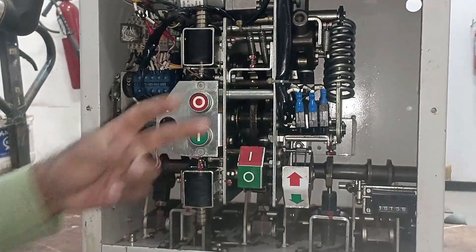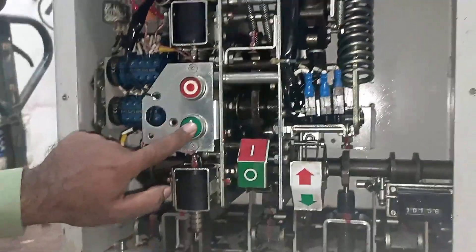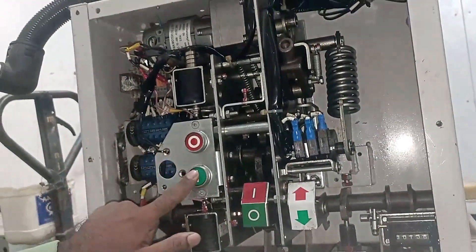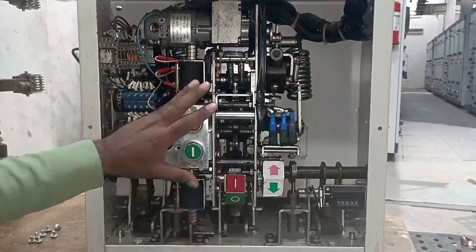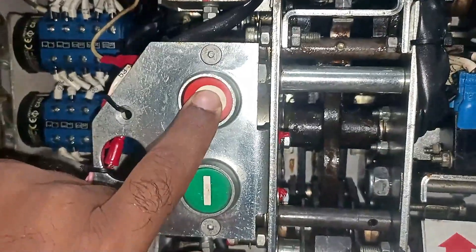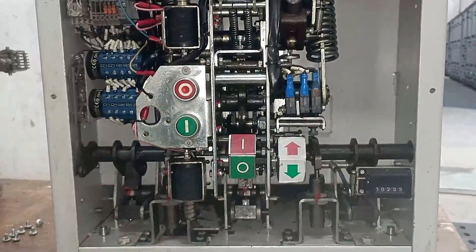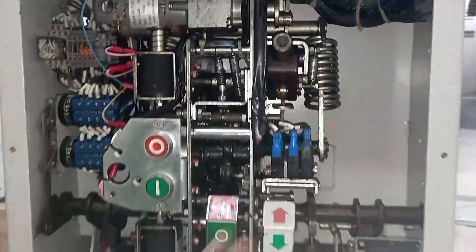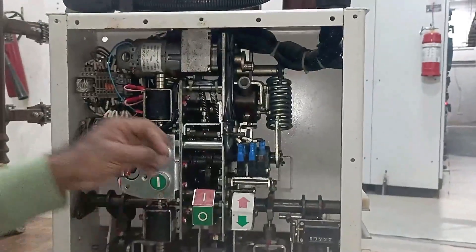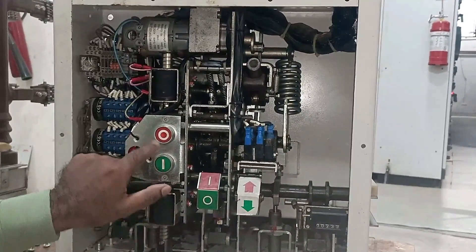After charging the spring, if I want to turn on the breaker, I have two options: turn it on mechanically or electrically. To start it mechanically, there is a push button here. When I press this, the breaker will turn on — you saw that when I pressed it, the breaker turned on. To turn off the breaker, there is another push button — pressing this turns the breaker off. If I press the ON button again, it will not turn on because the spring is now fully discharged.